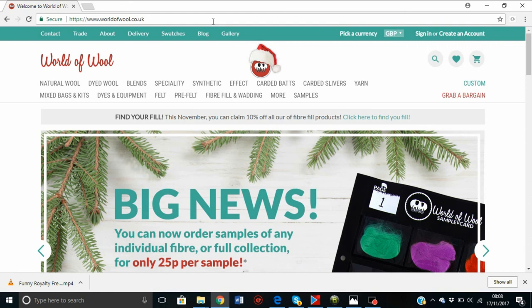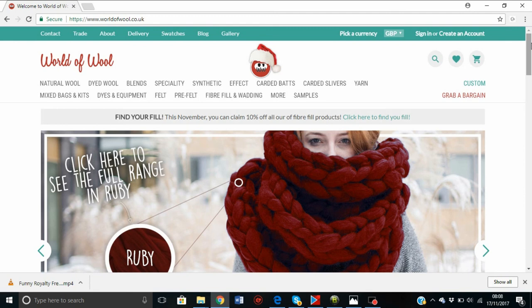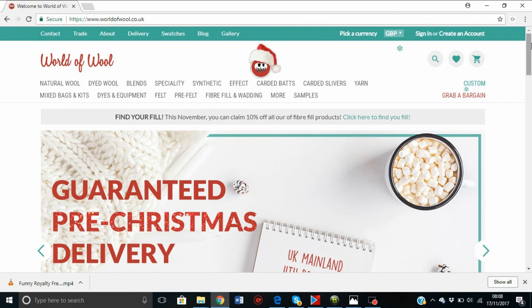Or follow their Facebook page. This is absolutely the best place to get a bargain — it's really a lot cheaper than many other places. I hope you've enjoyed this tutorial. Let me know in the comments if you'd like a tutorial on anything else. Follow me, say hello — I'd love to hear from you and I'd love to see your arm knits. I'm Stacy from Truly Majestic, have a lovely day.